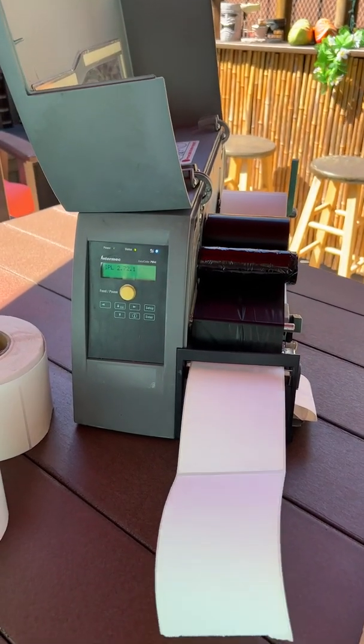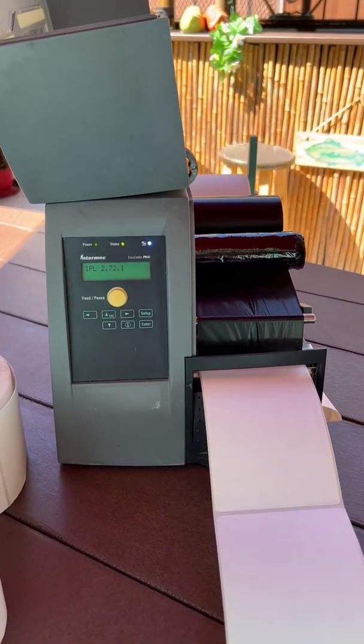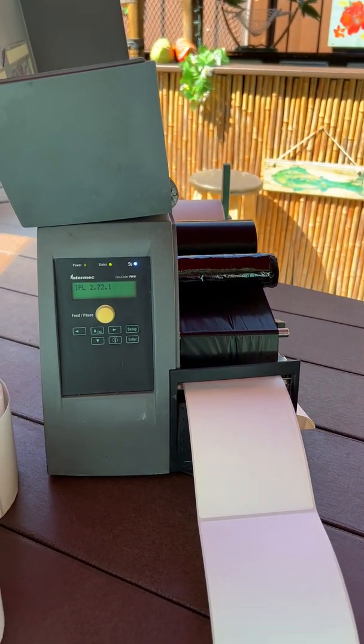Hello and welcome to the Tiki Printer Bar. Today we are looking at a PM4i. I'm going to show you how to reset the memory and how to factory default the printer.